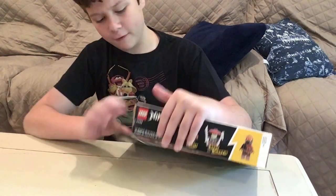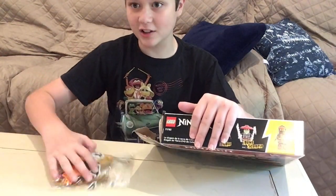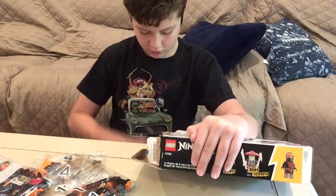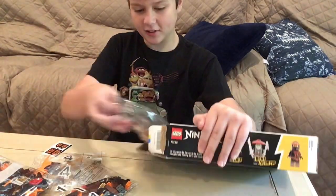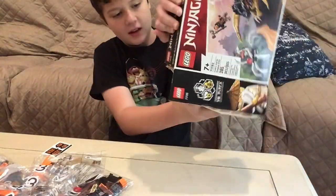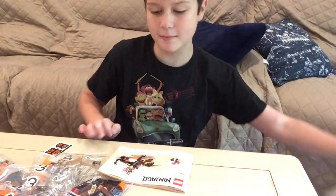I'm assuming it's going to have two bags, but whoa — four bags actually, I was mistaken. Four bags, stickers, a bunch of bone weapons, and the instruction manual. So yeah, wish me luck, guys.